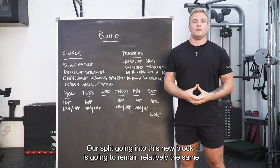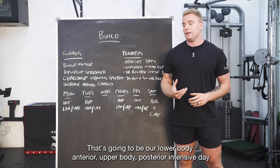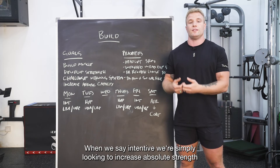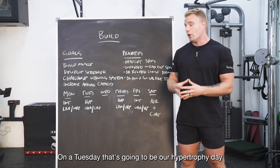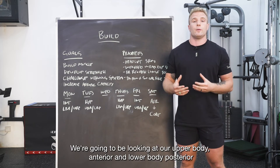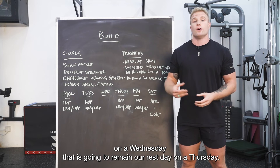Our split going into this new block remains relatively the same. On Monday that's going to be our lower body anterior, upper body posterior intensive day — simply looking to increase absolute strength across those two movement patterns. On Tuesday that's our hypertrophy day, looking to build muscle across upper body anterior and lower body posterior. Wednesday remains our rest day.